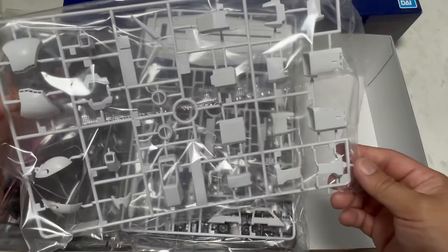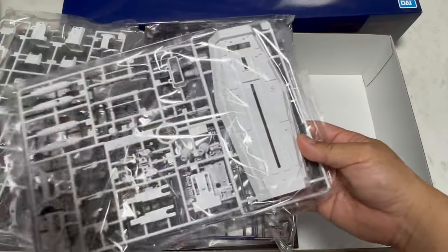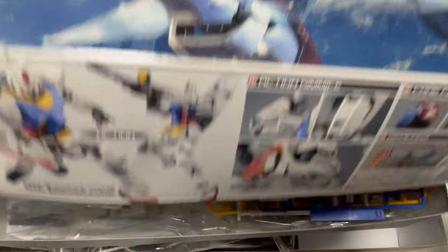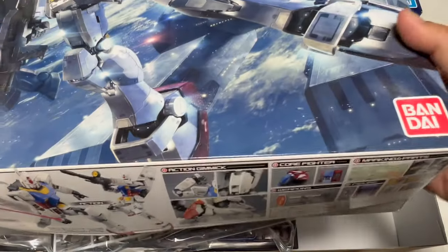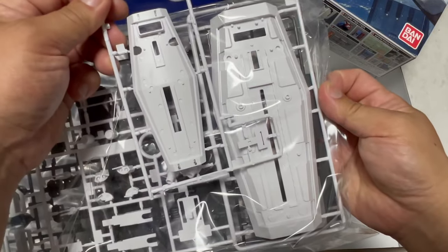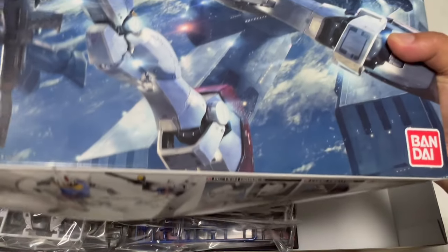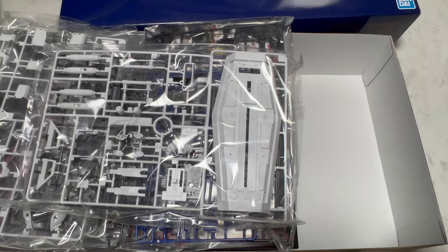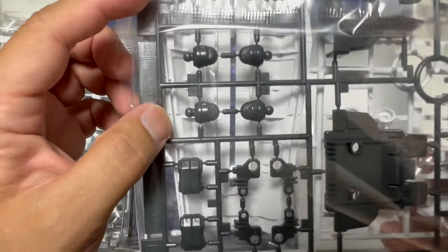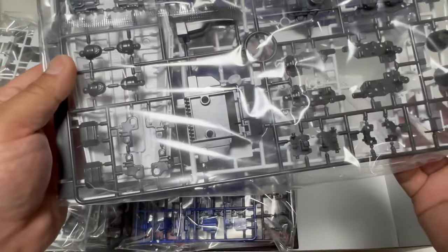부품 분날이나 이런 것들도 괜찮고. 방패 크기가 이렇죠. 제가 지금 MG 3.0을 만들고 있어요. 3.0이랑 PG랑 방패 크기를 비교해 봅시다. 1대60하고 1대100이니까 거의 두 배가 조금 안 되게 차이가 나네요. 방패 뒷면에 디테일들이 좀 있는데 먹선 넣을 때가 좀 많죠.